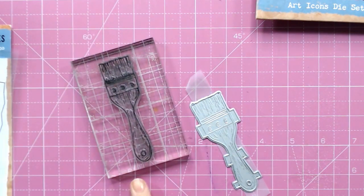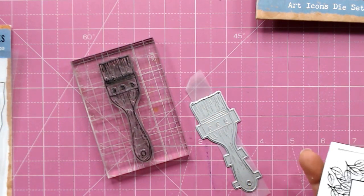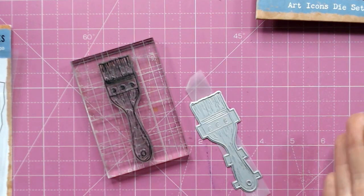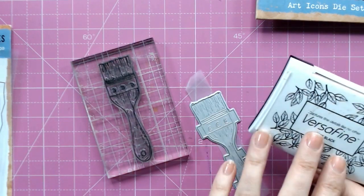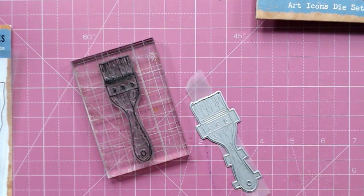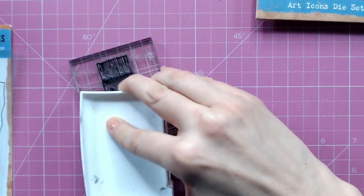I'm now going to ink my stamp with a black ink. You can use any colour, but I would suggest not using a water-based ink like distress ink because that pulls on the metal. You want one that has a little bit of solvent in it — VersaFine is absolutely perfect. I'm just going to go over my stamped image.